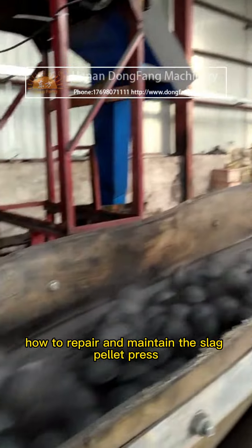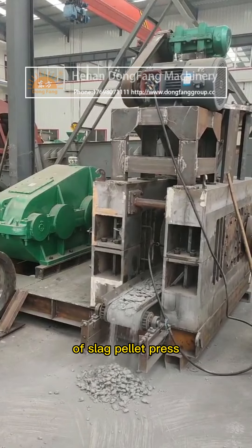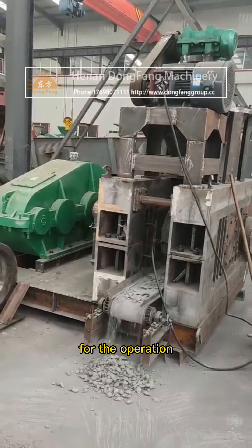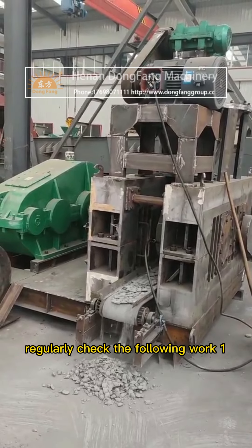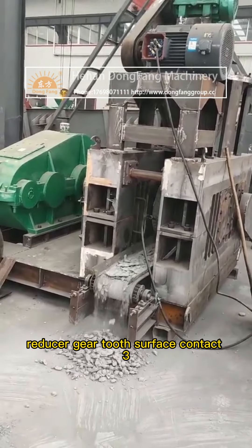How to repair and maintain the slag pellet press? Generally speaking, in order to ensure the normal production of the slag pellet press and improve the service life of the equipment, it should be equipped with special personnel for operation, maintenance, and repair. Regularly check the following: 1. The connection parts are firm. 2. Reducer gear to surface contact. 3. Check the temperature rise of each part, refueling on time, and replace the new oil.